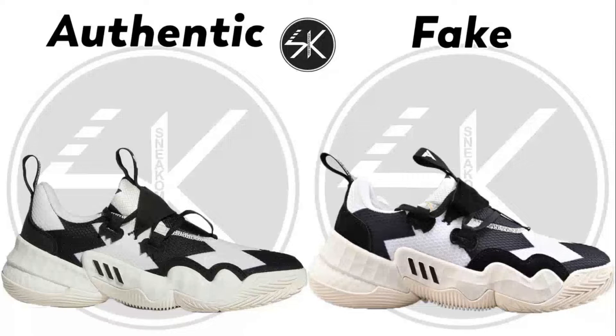What's up guys, welcome back with me sneakcompare. Today I'm going to do an Adidas Dasterion one comparison, so let's check it out.